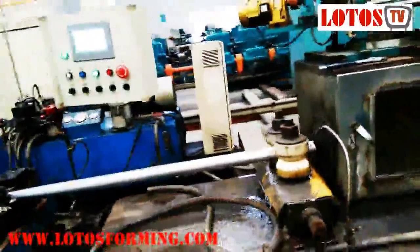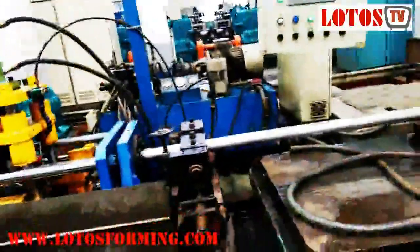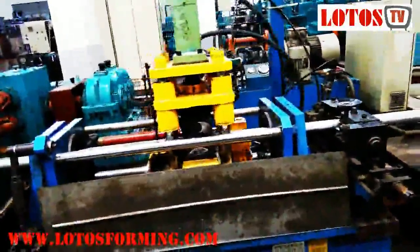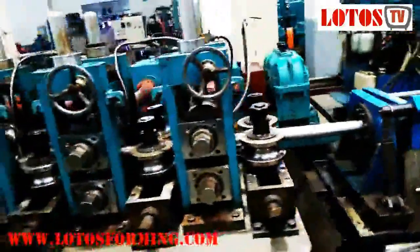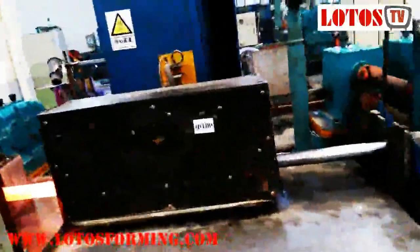Tube mills and pipe mills serve an array of industries and applications, including electrical conduits transmission, liquid transportation, oil and gas drilling, irrigation, structural tubing, petrochemical pipe, medical, hydroformed tubing, mechanical tubing, and exhaust pipe.